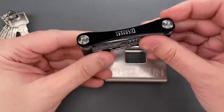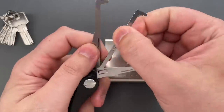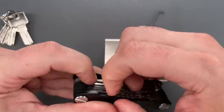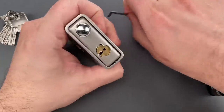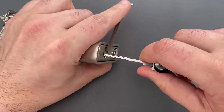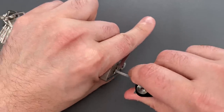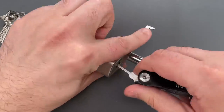I'm going to take out my covert companion and remove the 40 thousandths thick turner. Then we're going to pull out one of the wave rakes. I'm going to work the wave rake in next to the dimple pins and then just jiggle alongside of them. And you can see very quickly we got that open.